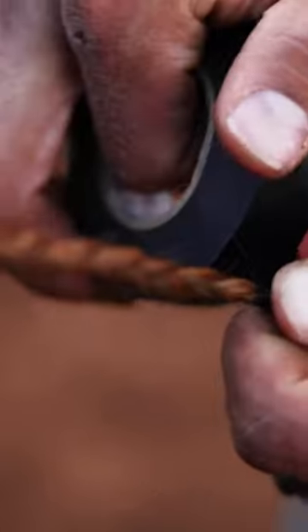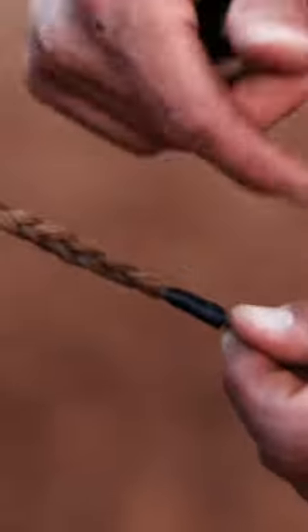Hold the tape right there where it comes out of the roll and just pull — it'll tear. Then this tail — I call it the tail — I'll fold it over and rub it smooth. If you don't, what will happen is you'll get debris up underneath that tape and it'll start to unravel itself.